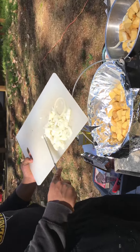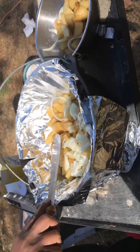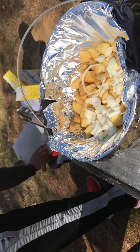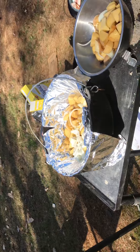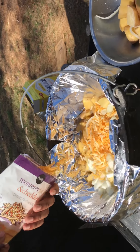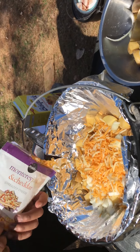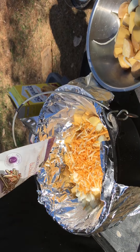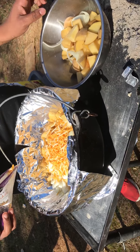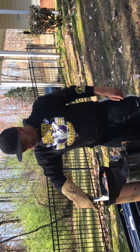When you make cheesy potatoes you want to layer it like a lasagna. So first I'll put the potatoes down right here, then I'm gonna put some cheese on it. It's hot, so be careful when you're layering.